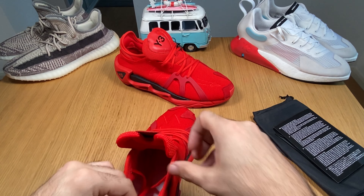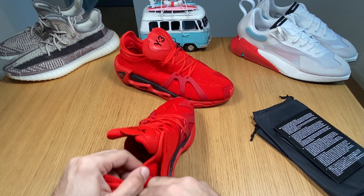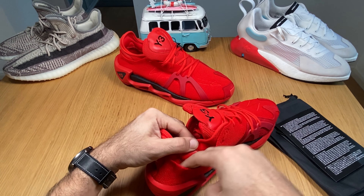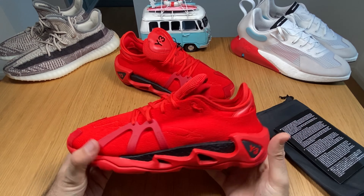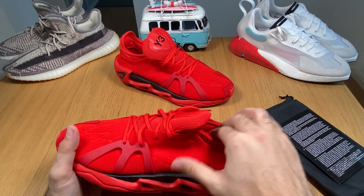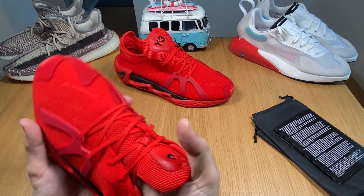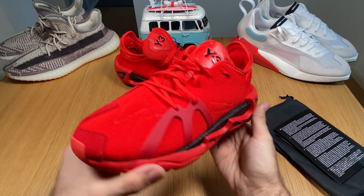These are very ventilated — you can put your fingers around here too. I would say it's more than 90% just this prime knit, so it's going to give you very good ventilation, which is great during the summer.